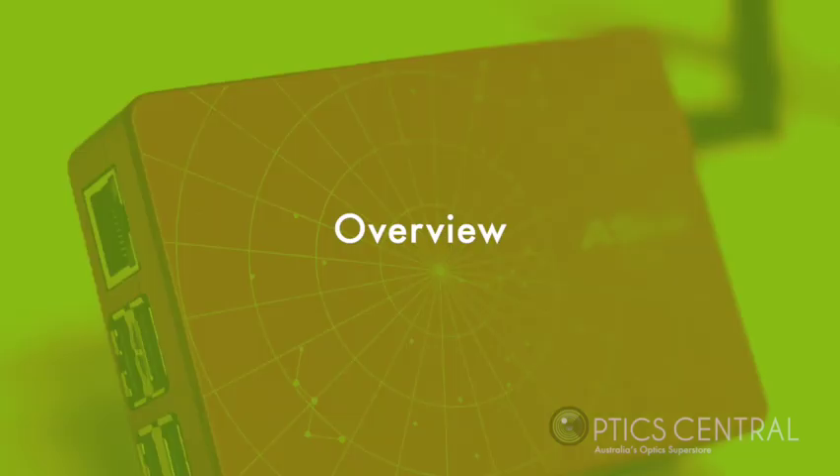The ASI Air Plus, as you can see, offers a vast amount of features — from controlling your telescope, taking photos, auto-guiding, and plate solving, plus a multitude of other features. So now I'm going to go live with the ASI Air Plus and show you how this whole thing comes together.